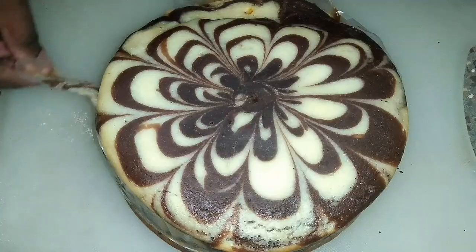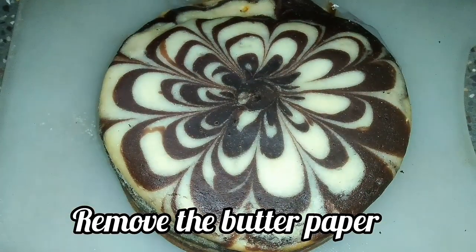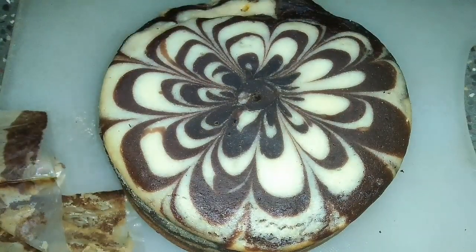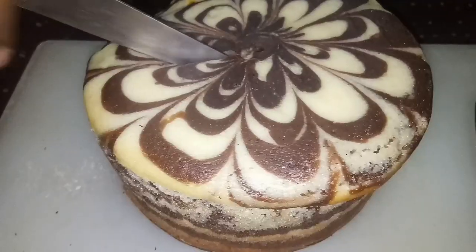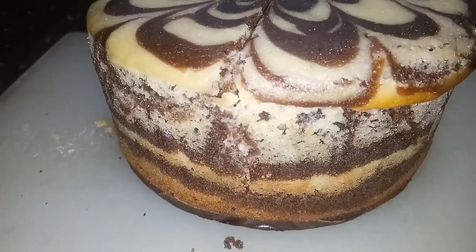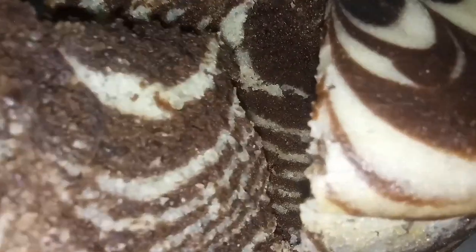You can remove the butter paper from the cake. Press it gently — it will be soft and spongy. You can cut it and see the layers. You can make a perfect zebra cake by cutting it in the middle. It will be perfect for tea time and evening snacks.